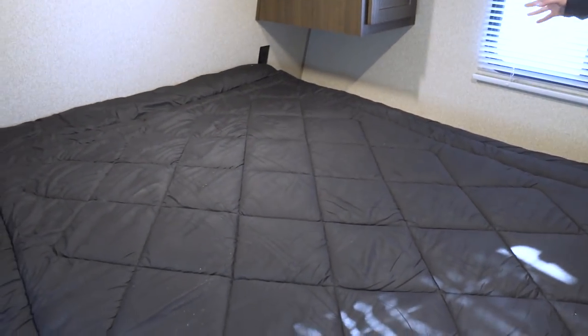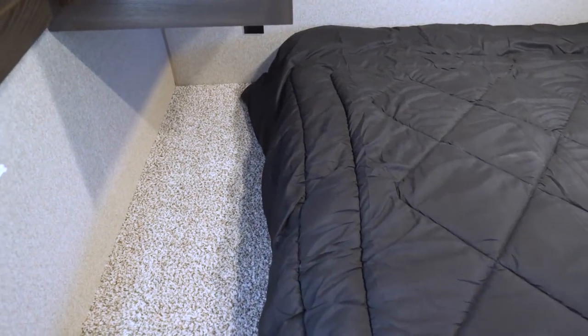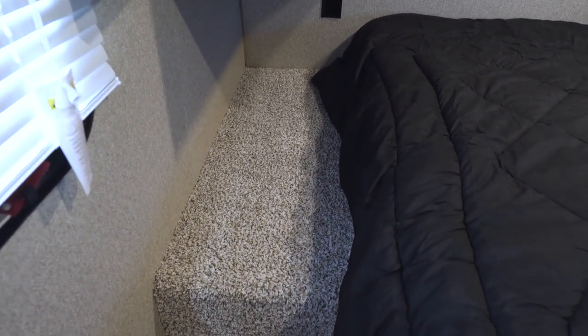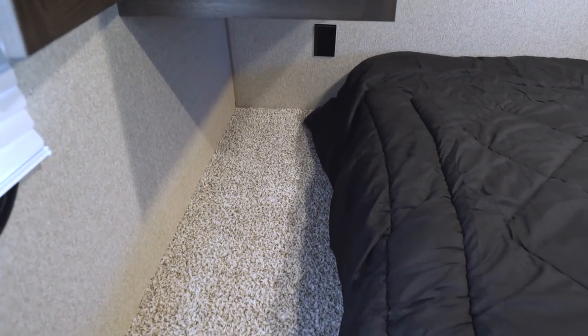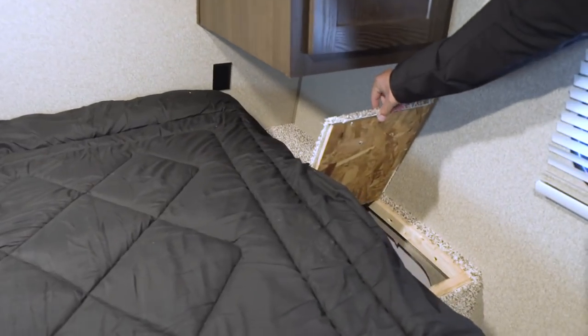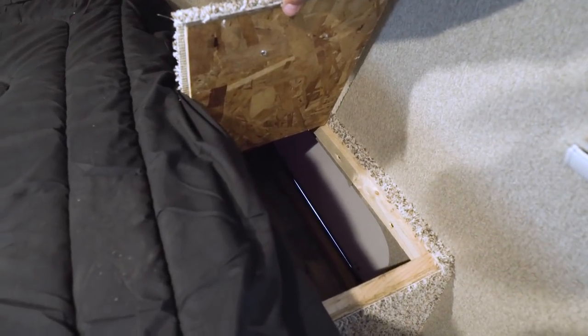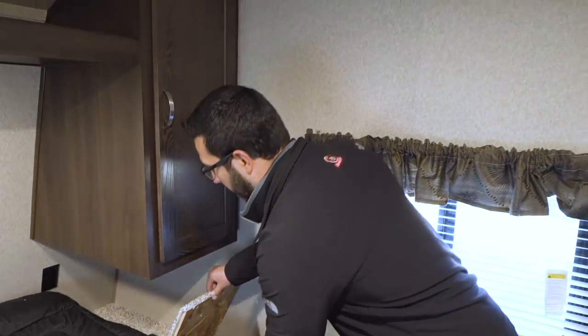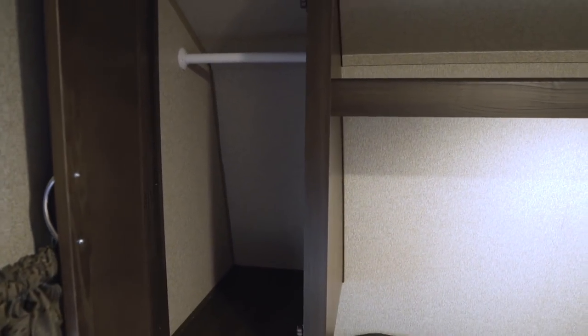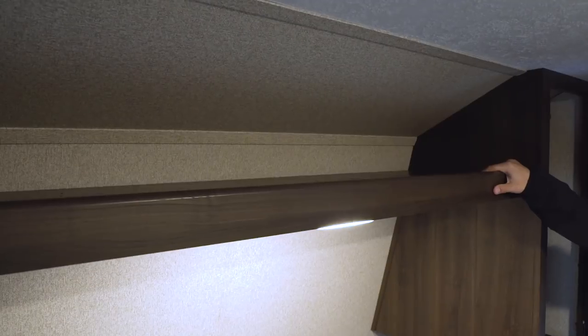The bedroom houses an RV queen mattress — 60 inches wide by 74 inches long. On both sides you have a nice carpeted nightstand area; if you travel with a small pet, it gives them a little spot to sleep too. There are electrical outlets on both sides, so you can plug in electronics or a CPAP machine. On this side there's actually a laundry chute — just put a basket in your pass-through, drop dirty clothes down, and they're out of the way. You also have hanging wardrobe space on the sides, a center shelf for folded clothes, and an LED reading light underneath.